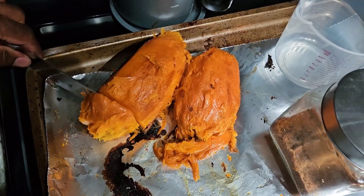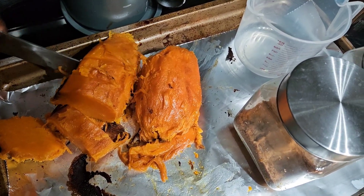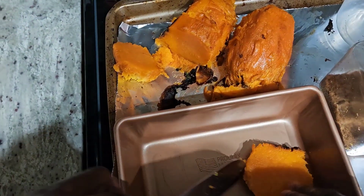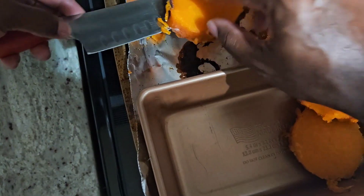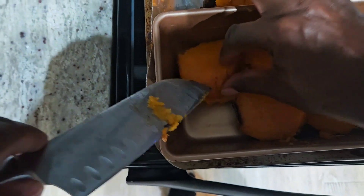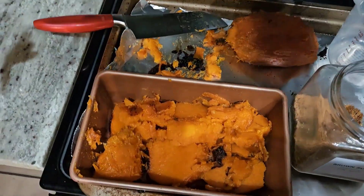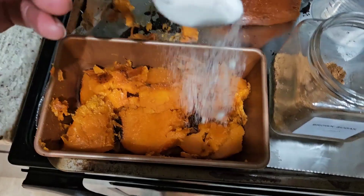I'm going to cut these into small little cubes and use them as our first layer at the bottom. I love this — it goes great with a lot of different things, but for Thanksgiving this is perfect.